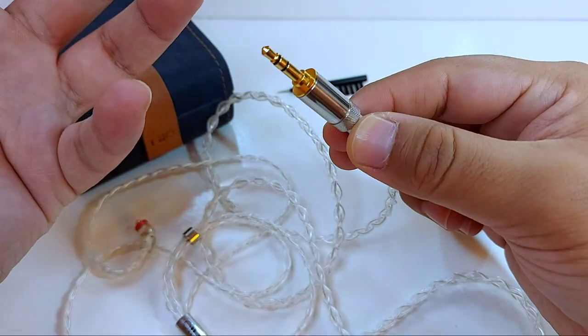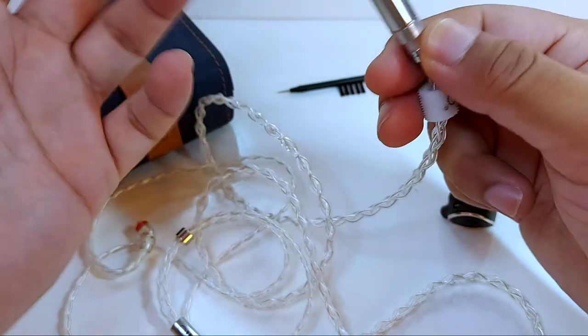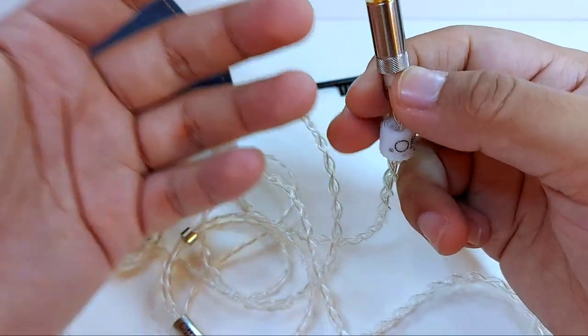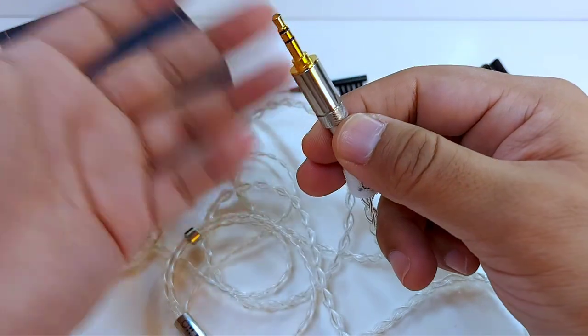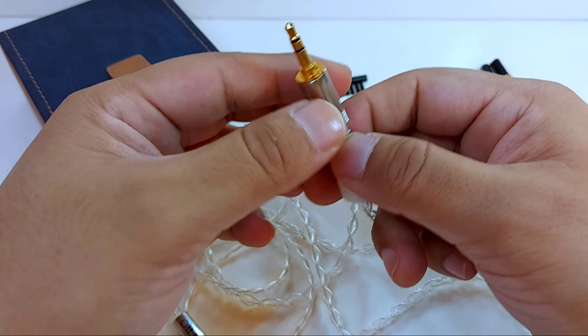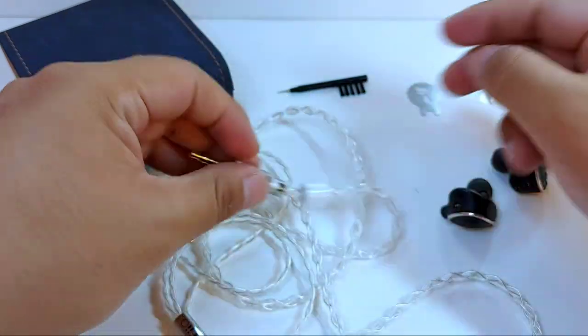The cable has interchangeable plugs so we can use it with whatever equipment we have without any issues. I still don't understand why Fiio doesn't use a better system, similar to what DUNU has, which is much more practical. But the important thing is that thanks to this we have several options: standard 3.5mm output, balanced 2.5mm, or 4.4mm pentaconn.